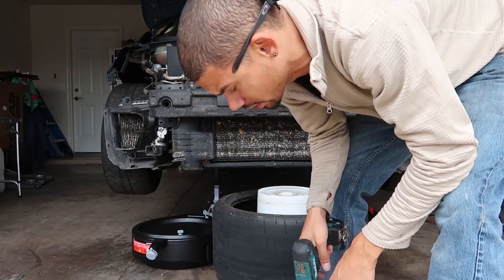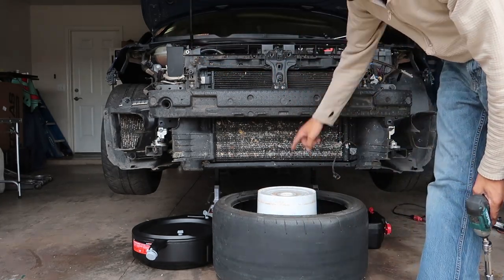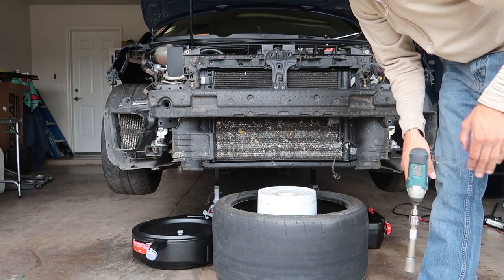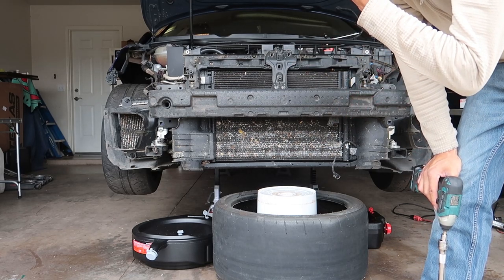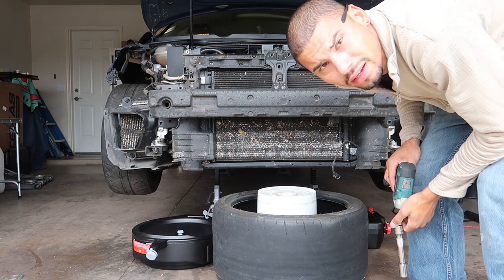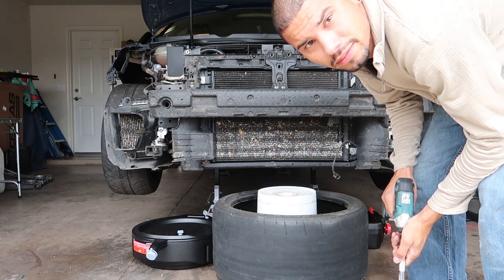I'm going to go ahead and try to take this crash bar off by myself. The radiator and all that stuff is going to have to sit between the bucket and the tire - I don't really have much else to put it. Once we get the crash bar off and get that down, we can figure out how to deal with the AC condenser, get that removed, and then just start undoing hoses for the coolant and get that intercooler out of there.